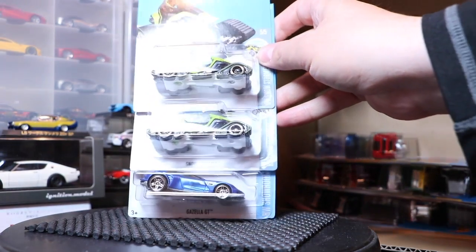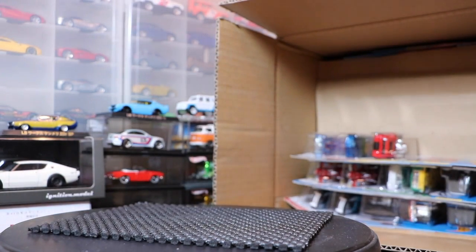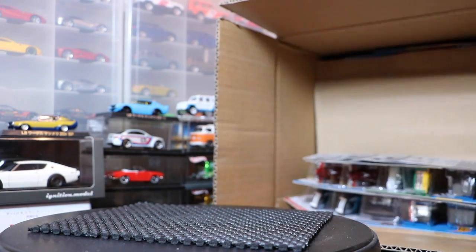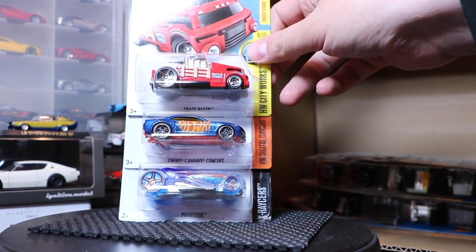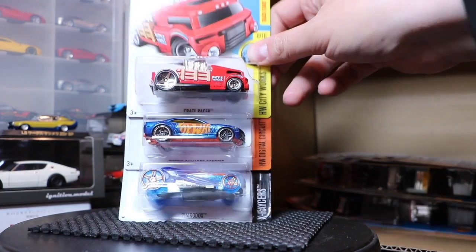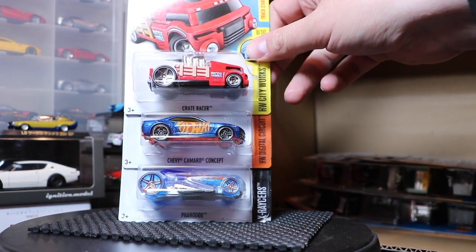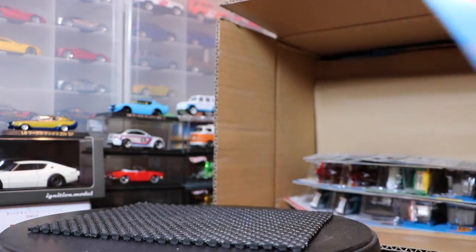The Snowstormer might be a new color, same thing with the Gazella GT. Moving on — the Crate Racer, that's a new model. The Chevy Camaro Concept is a repeat, maybe a new color. And the Faradox, which I think is a new color.